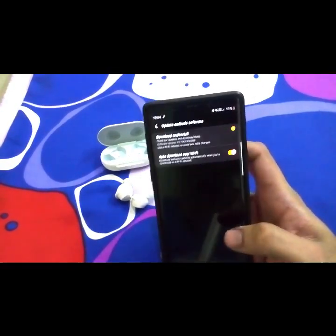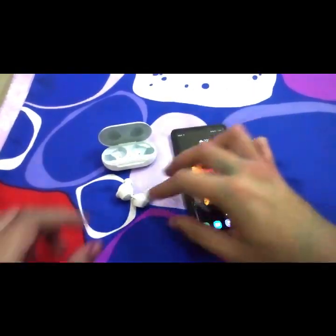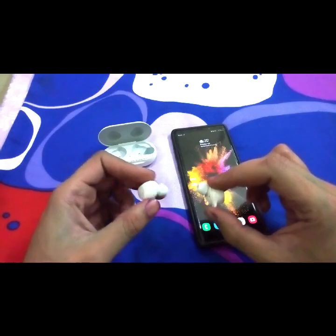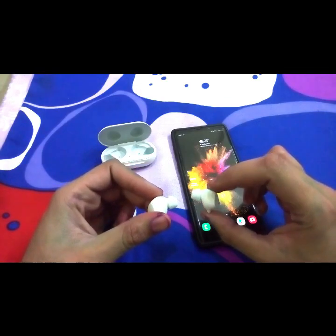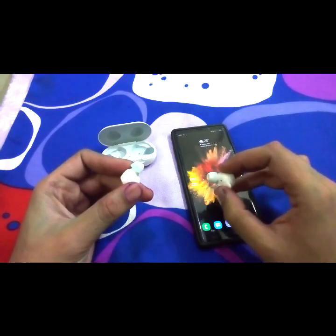Overall these buds are quite good for the price. They come for about ₹4,999 if you buy the Samsung Galaxy S10, and if not, they're about ₹10,000. For that price they're okay — not exceptional — but if you really want to enjoy music, I would prefer you go with the AKG headphones that come bundled with the Samsung Galaxy S10 or Note 9.